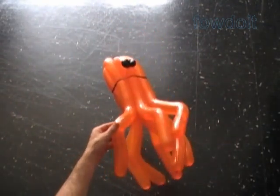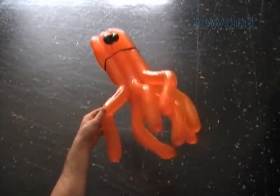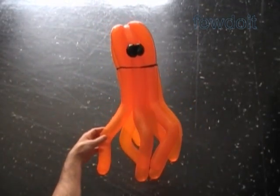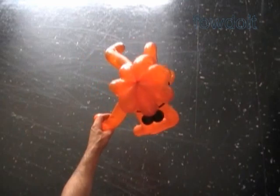That's the front view. Here's the bottom view. The side view. And the top view.